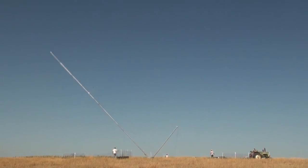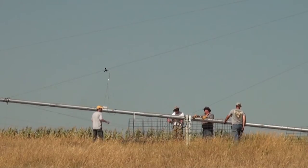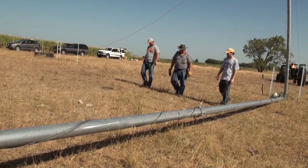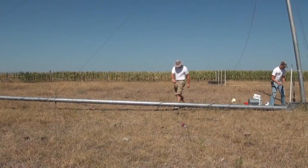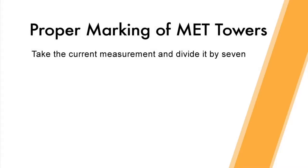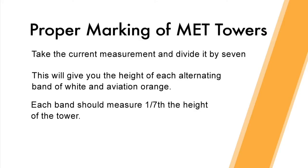To begin marking, you should first safely lower the MET tower. This process should follow the MET tower manual provided by manufacturers. This manual should also contain information regarding the MET tower height, which will determine the length of the bands of painted color. Once the MET tower is lowered, measure the length of the tower from base to top, then divide that measurement by seven. This will give you the height of each alternating band of white and aviation orange — each band should measure one-seventh the height of the tower.